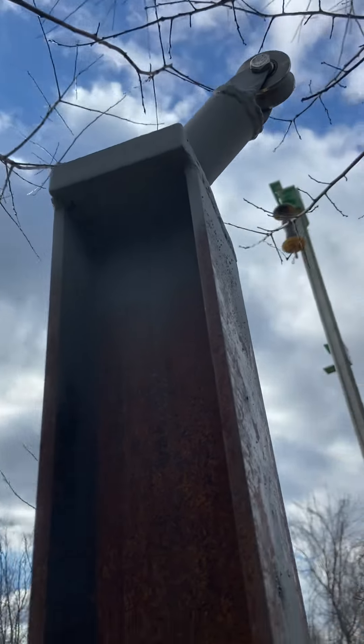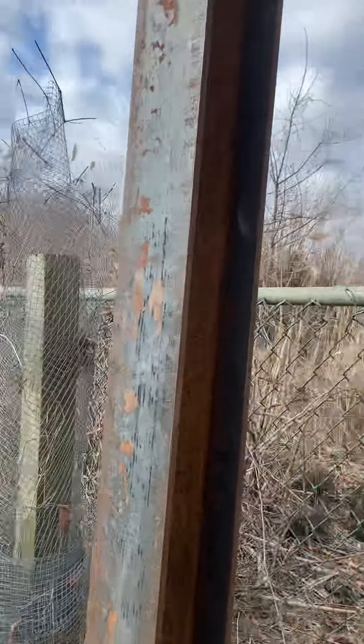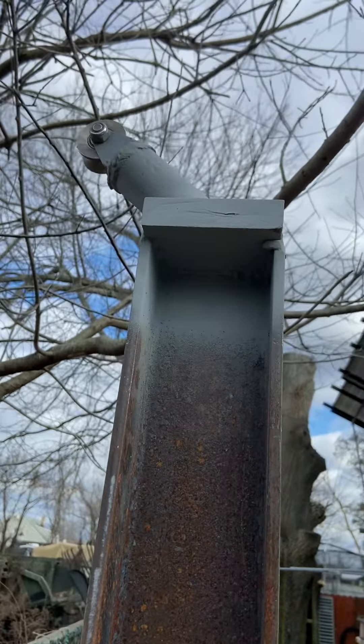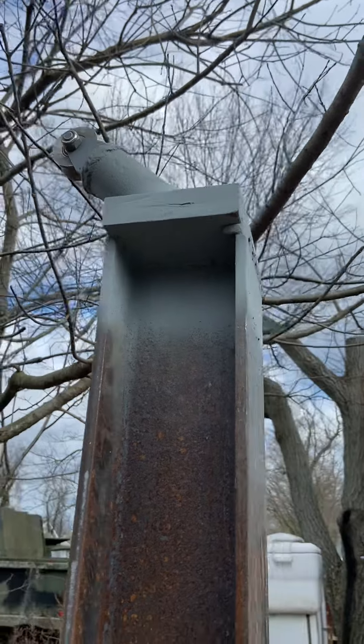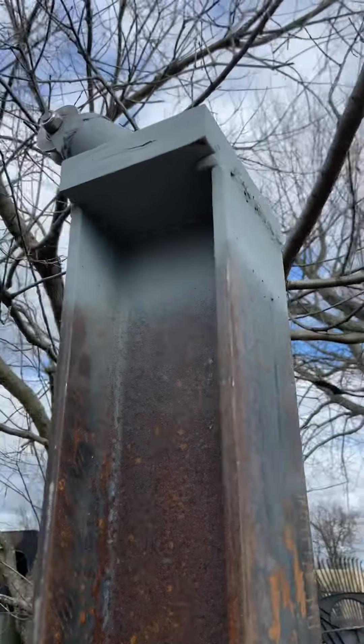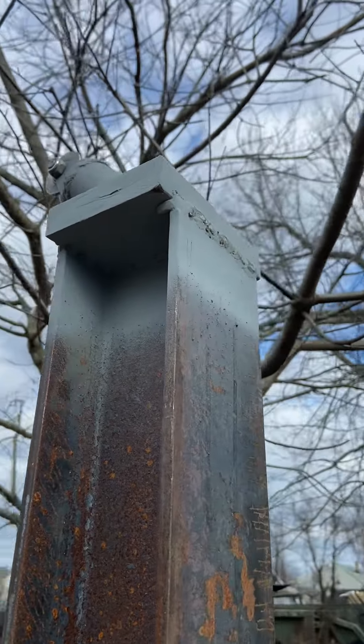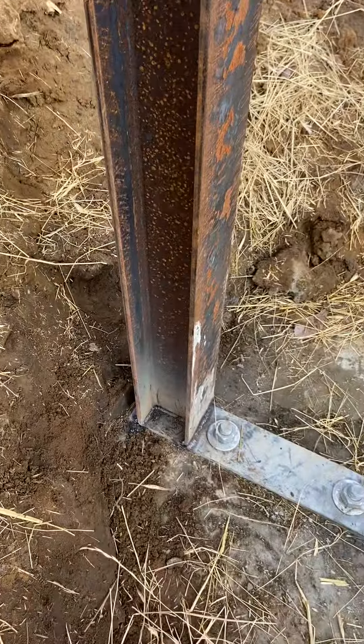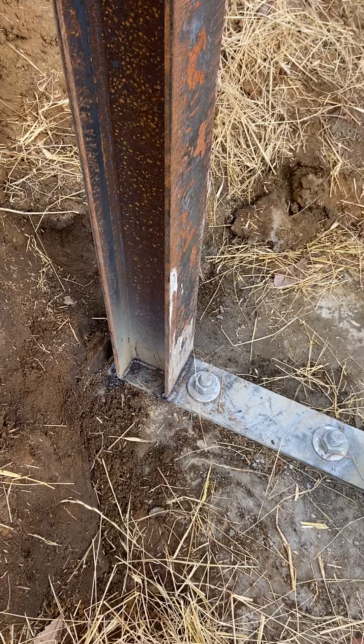I did the base welds — that thing is not going to get ripped off. It's welded all the way around through the I-beam. I used those new rods, Weld-coat, the 3/32. I like the larger 1/8 inch but they don't weld as well and have a funky slag — it's brown when it's done.